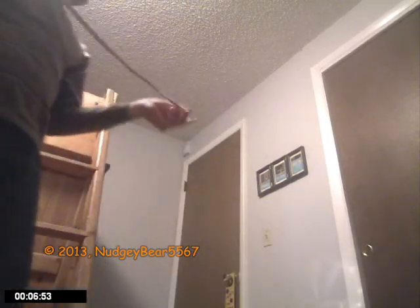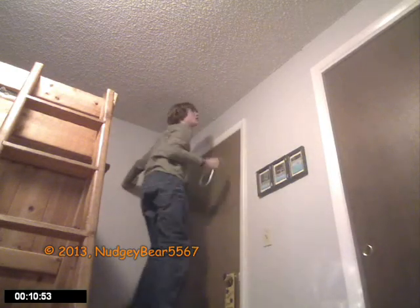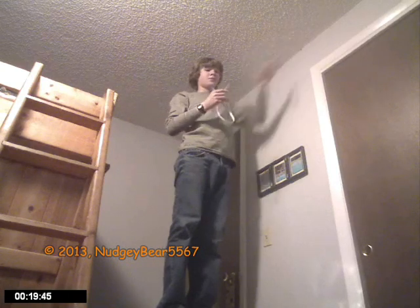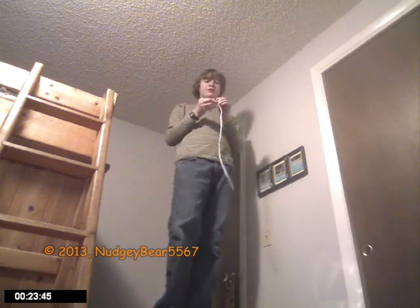Alright, here's the part where I hang them up. Hanging them up is actually a lot easier than doing it with Christmas lights. I don't know if you can see because I'm using my webcam, but it ends right here on the other one. Here we go, and yes, this will be in fast motion.